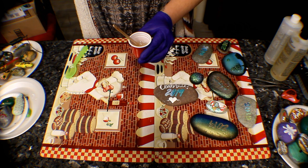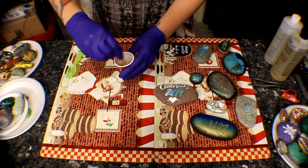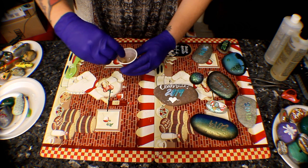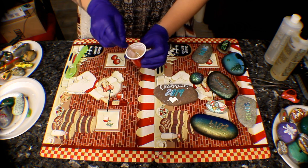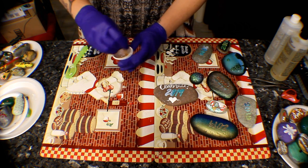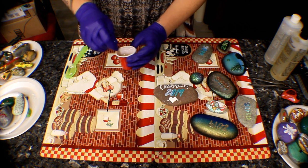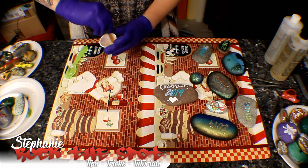On the bottle it says mix for two minutes straight. I don't always mix for a full two minutes since I never use the whole bottle, but if you want to go for two minutes, go for it. Just make sure that you scrape the sides really well. Keep mixing. There's going to be a whole bunch of bubbles and that's going to let you know that you are mixing correctly. If you get too much hardener or too much resin, it's going to give you an inconsistent result — it's going to be sticky and won't harden all the way. So make sure you get pretty close.